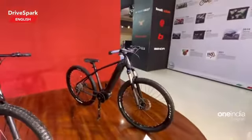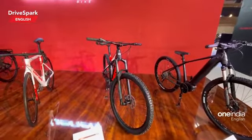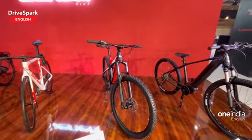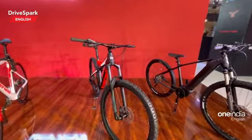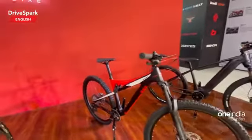That's the Benelli electric cycle. What you spot here is another cycle from Benelli — now this is not electric, this is a regular cycle.